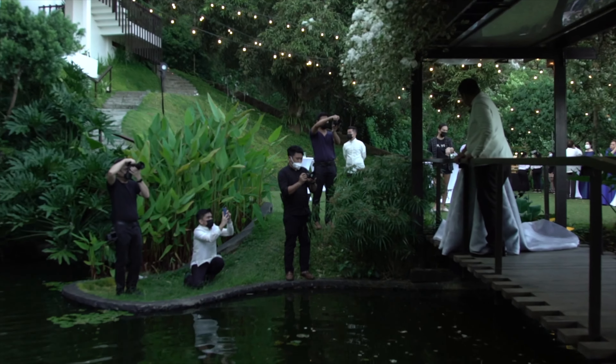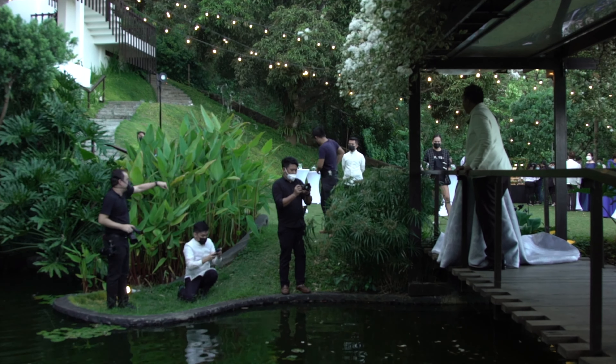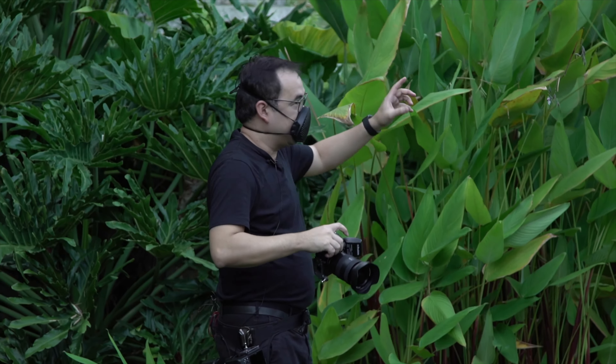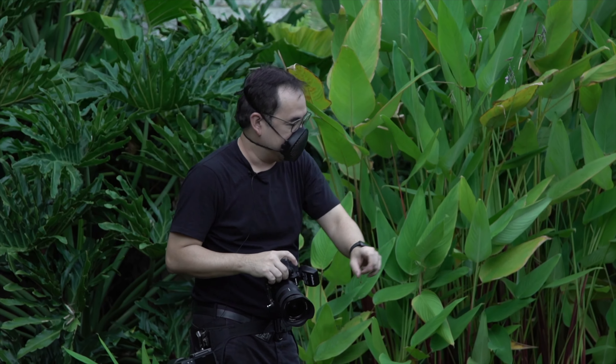Beautiful. Mark, can you put the modifier and just come closer? I might actually get a good reflection from here, so I'm going to try to shoot it. By underexposing the scene and then adding a light on them, we should be able to get a decent reflection.